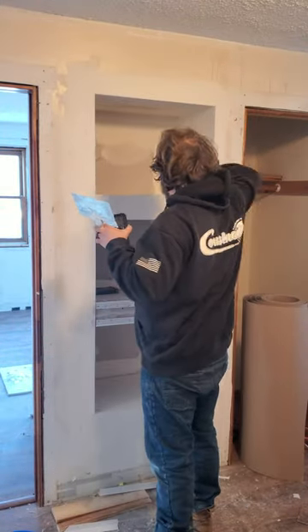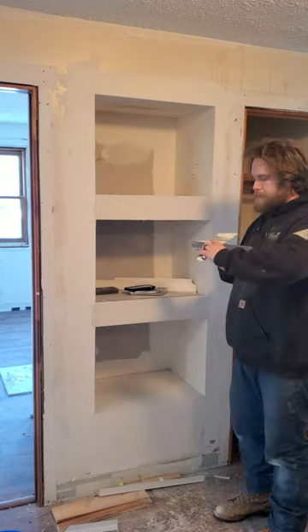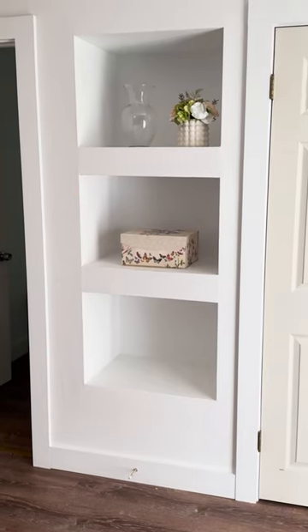These shelves ate up a lot of mud, but I think they look pretty good, so if you're looking for a modern shelf, give them a try, and thanks for watching.